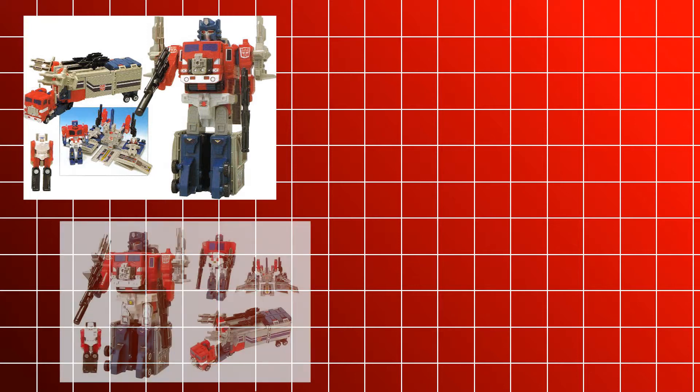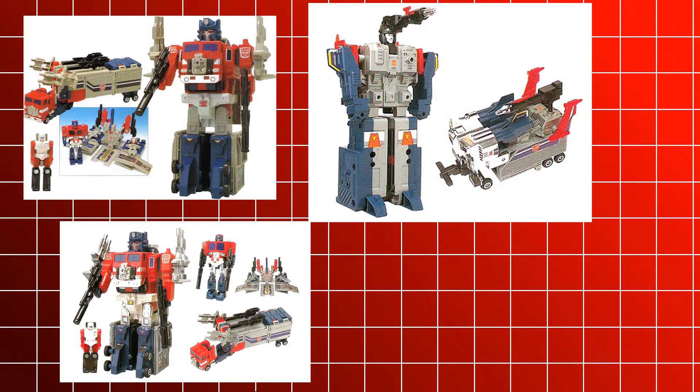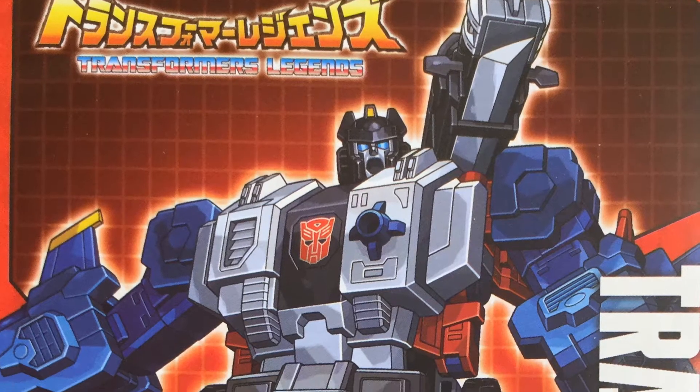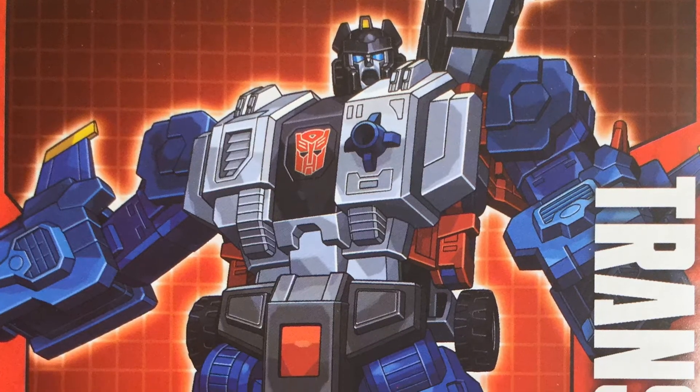History tends to repeat itself. In 1988, Hasbro released Power Master Optimus Prime to U.S. fans, and later that year, Takara released a retooled version of that figure named Jinrai, as well as a new figure meant to combine with it called God Bomber. Now, 29 years later, Takara Tomy has reintroduced God Bomber to combine with their recently released Super Jinrai figure for their Legends line.